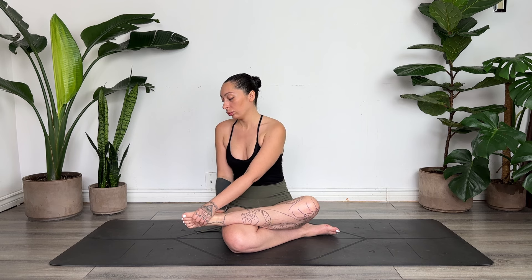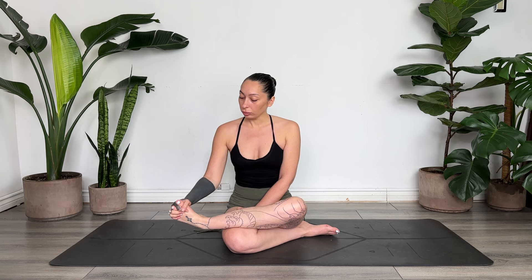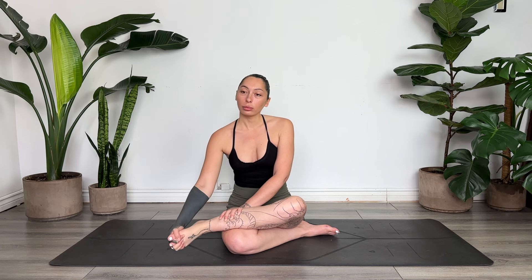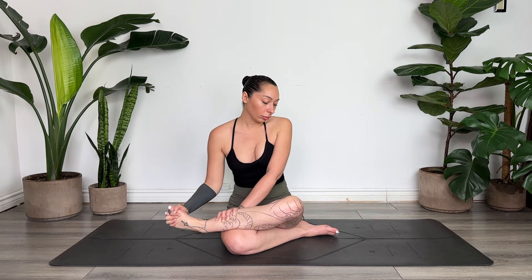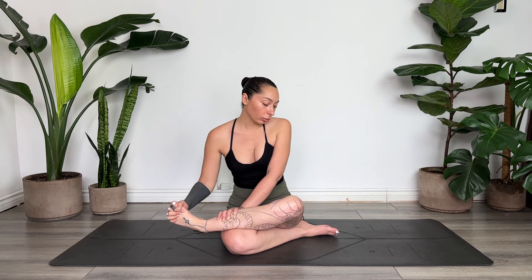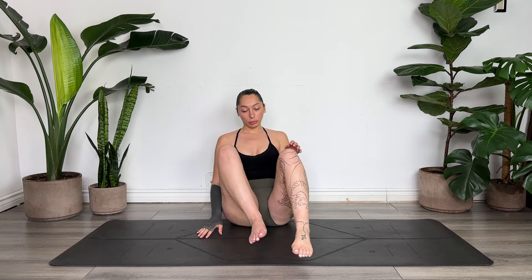Then we'll take our fingers and thread them between our toes — this is going to be a tough one for some of you, no worries, in time you'll get there. You can thread just the fingertips through the toes, and in time you can put the whole finger between the toes. You can stay here gently pulsing the top of the foot with your fingertips, or find some movement circling the ankle. Then gently release, shake out the toes, take a moment, and we'll switch legs.